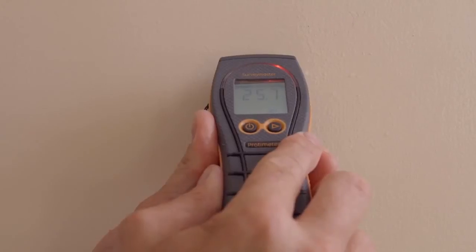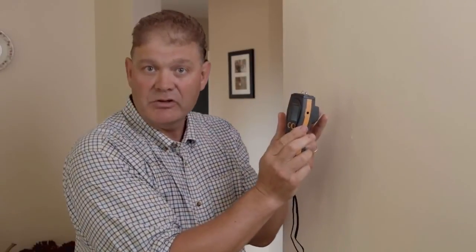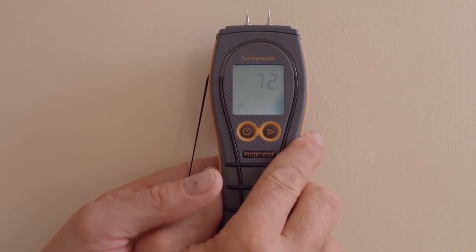Here's a quick technical tip on how to use the Survey Master to determine whether the moisture is on the surface or deep into the wall. In pin mode we're going to see elevated readings in the red zone. When I change to non-invasive mode, because of the Protometre's technology it will only measure the surface moisture in respect to the rest of the dryness of the material. So a thin film on the surface will only just show up on the meter. Using a combination of both pins and non-invasive we can determine whether the moisture is surface or deep throughout the wall. High readings on the pins and low readings on the non-invasive would indicate that.